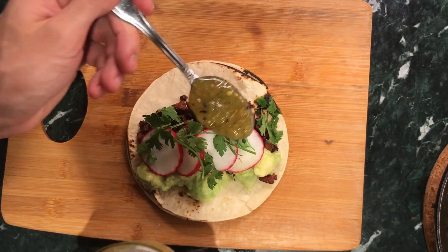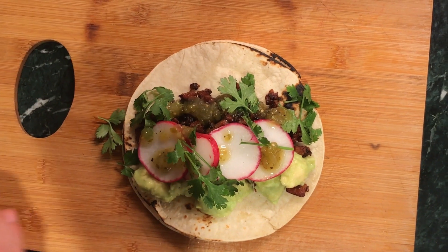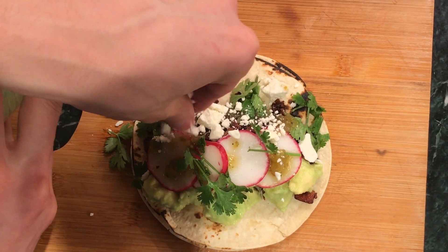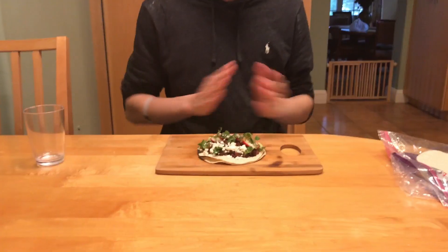Just finish it with some cilantro. If you like spice, definitely add tomatillo. Just a nice little salty finish — shebang, that's it! Very simple. Oh boy, I'm so excited to try this. This is off the charts — you get the perfect amount of spice. You guys need to try this out right now!